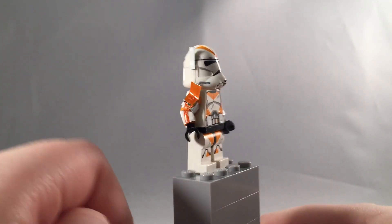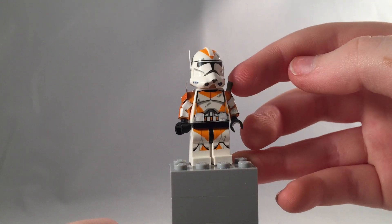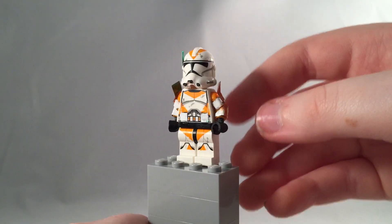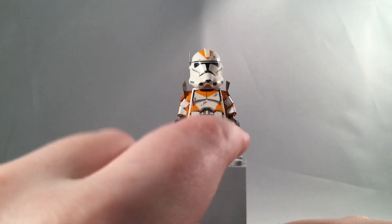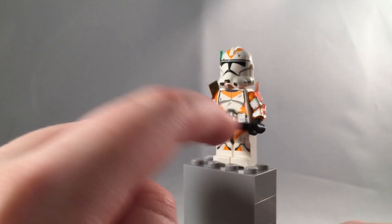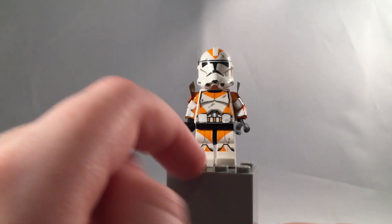He has two big shoulder blades on both sides — they stick up and they are flexible, you can move them any way you like, which is really nice. The antenna is also flexible.